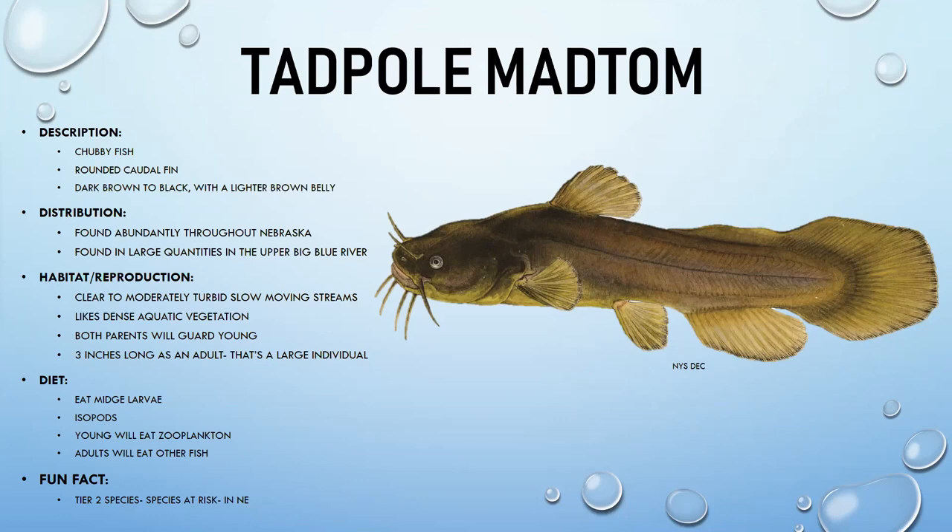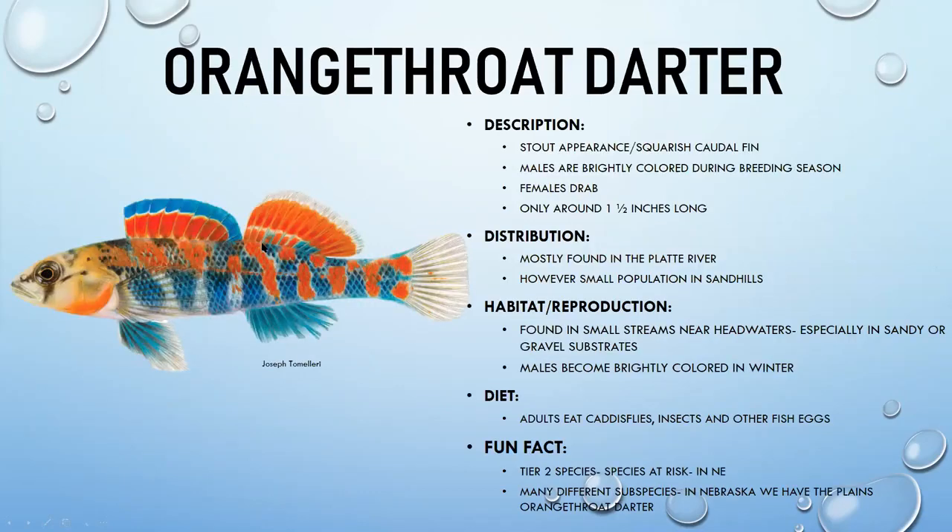Tadpole madtoms eat midge fly larvae, isopods, and zooplankton when young, then can eat minnows as they grow older. In Nebraska, they are also a tier two species at risk.